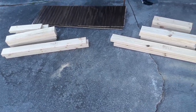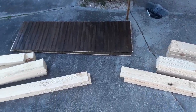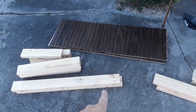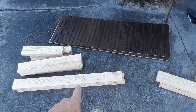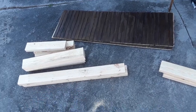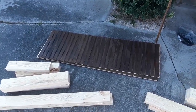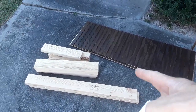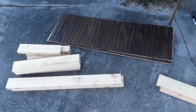I got my lumber cut. This is just gonna be a very simple box frame — 41 inches wide, 22 inches deep, and 16 inches high.